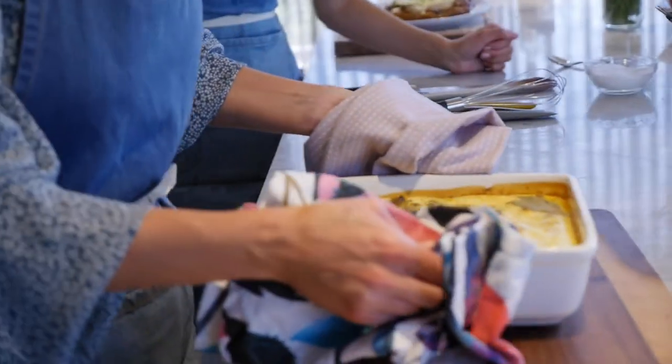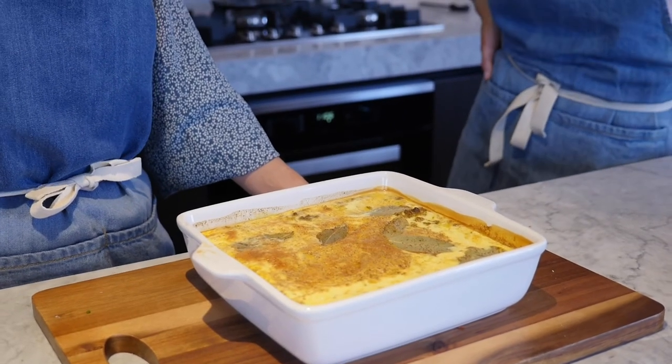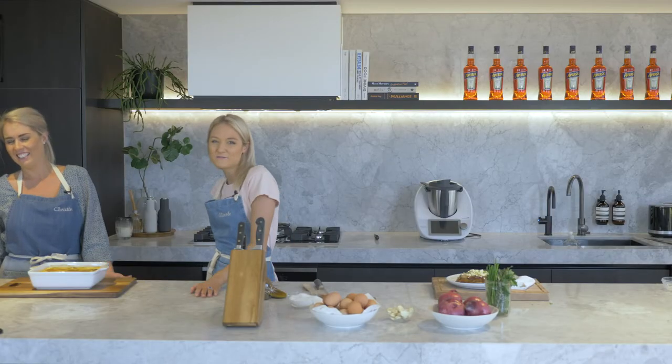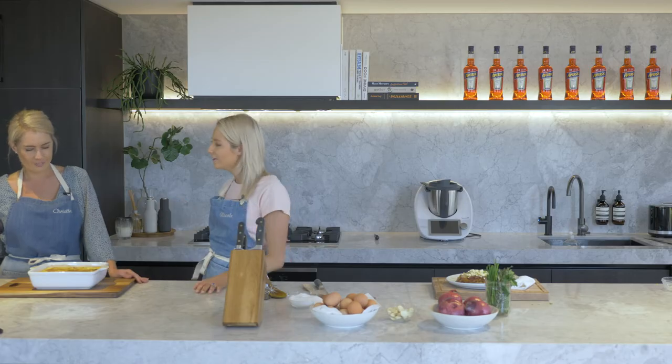I'm just going to check my bobotie — time to get this out of the oven. That should be sweet. It's got that crunch from the almonds and it's just completely aromatic. It's just something different that we don't really get here in Australia. It's more of a South African dish, which is awesome.